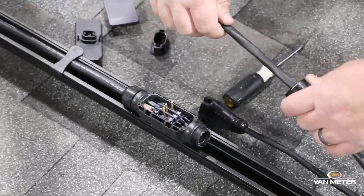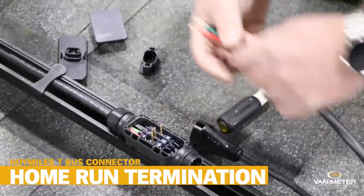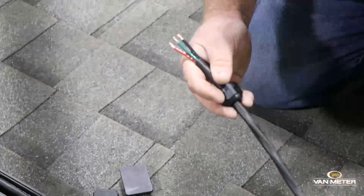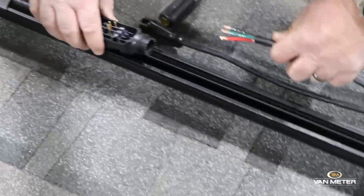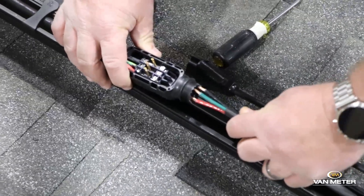So we're going to show you how to terminate your home run branch. This end is going back to your junction box on the roof. You're able to use the T-Bus connector sort of as a junction box in itself.